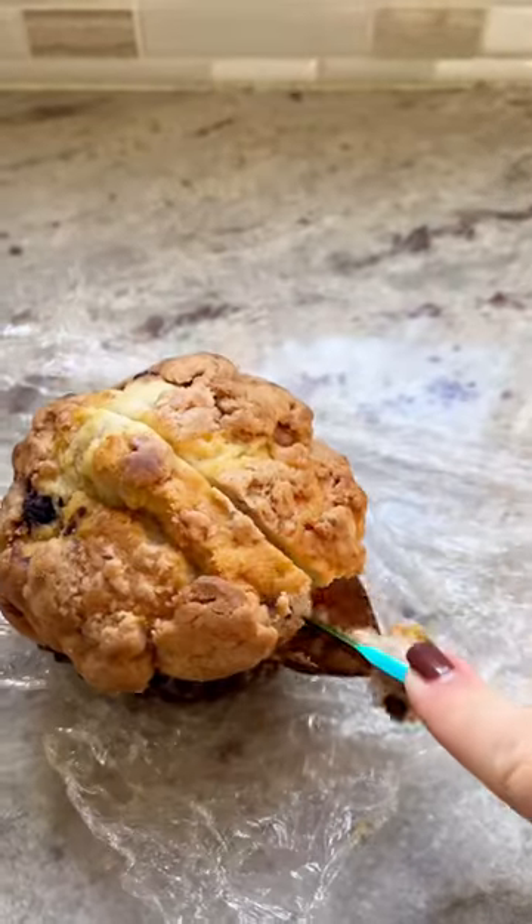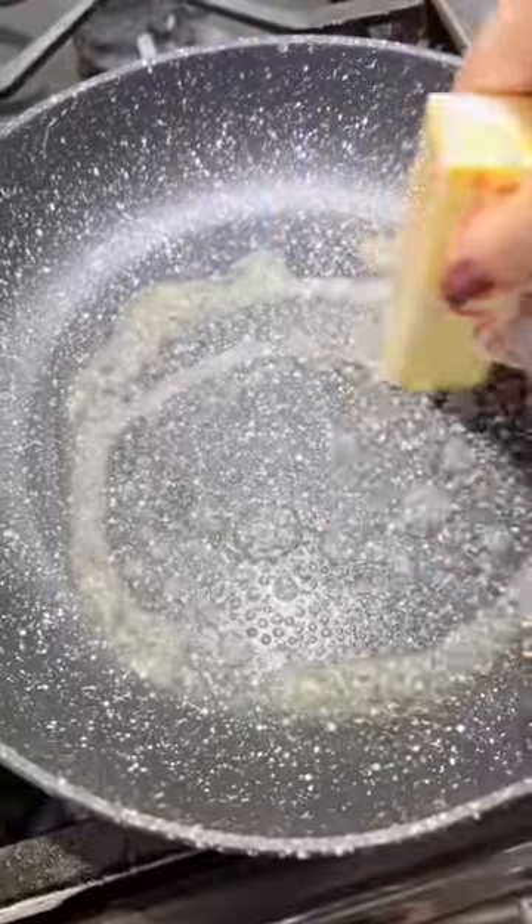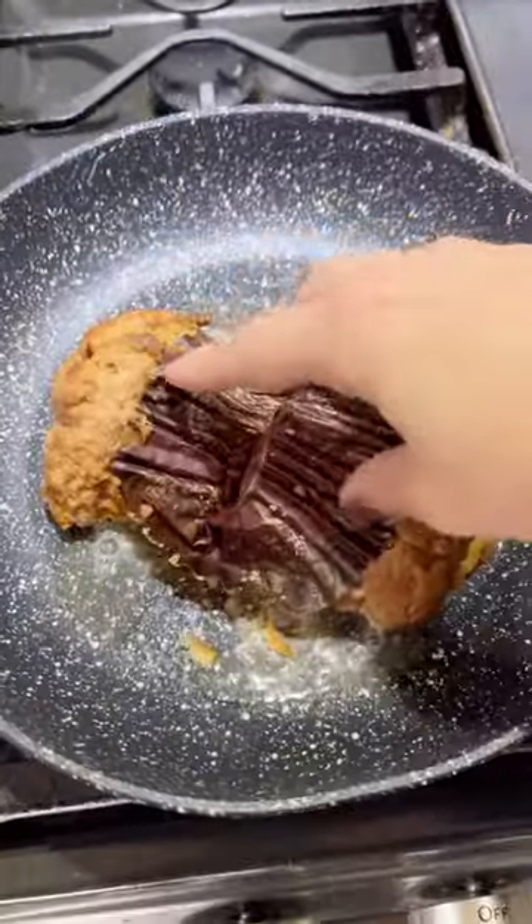I'd like to have a word with the people at the blueberry muffin factory because this is not okay. But we're gonna make the best out of it. Put some butter down in a hot pan. Imagine this thing is just exploding with blueberries.